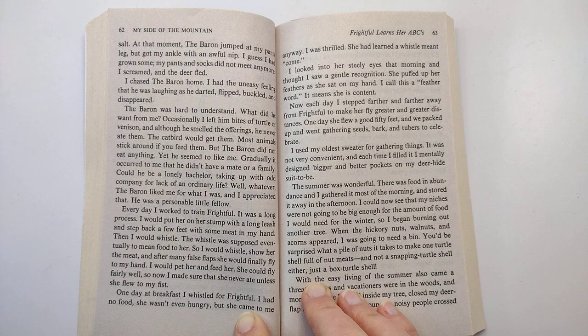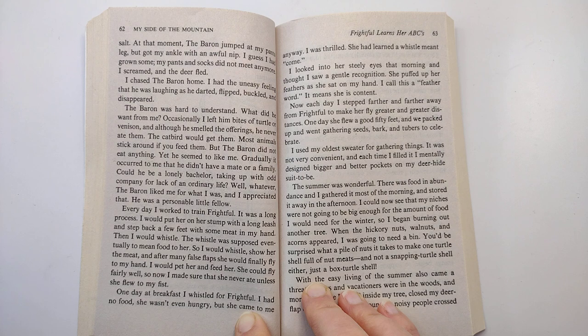Now, each day, I stepped farther and farther away from Frightful to make her fly greater and greater distances. One day, she flew a good 50 feet and we packed up and went gathering seeds, bark, and tubers to celebrate. I used my oldest sweater for gathering things. It was not very convenient, and each time I filled it, I mentally designed bigger and better pockets on my deer hide suit to be.